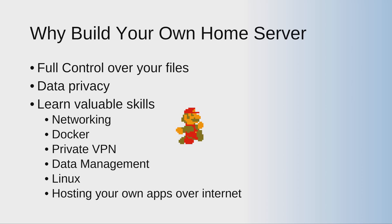So why should you build your own home server? First, you will have full control over your data — your data is not going to leak anywhere as long as you maintain the security: don't open ports, don't expose your machine to the internet. Data privacy is the second reason — your data is not handled by a third party. Even with Oracle Cloud, you are the one in charge of your data.